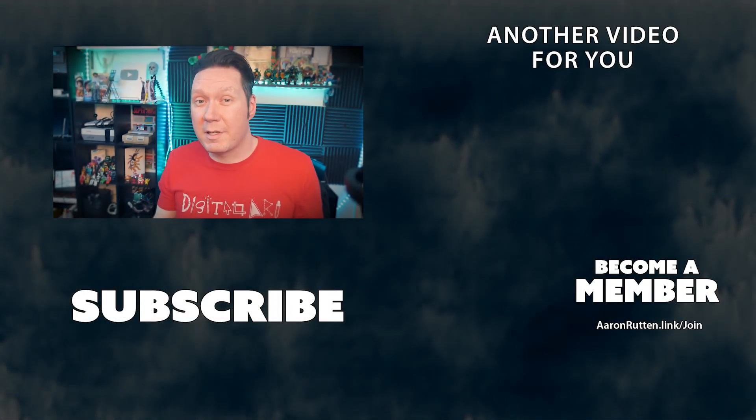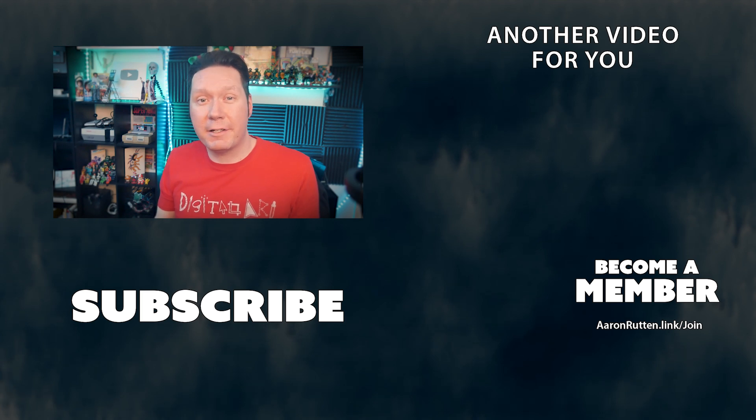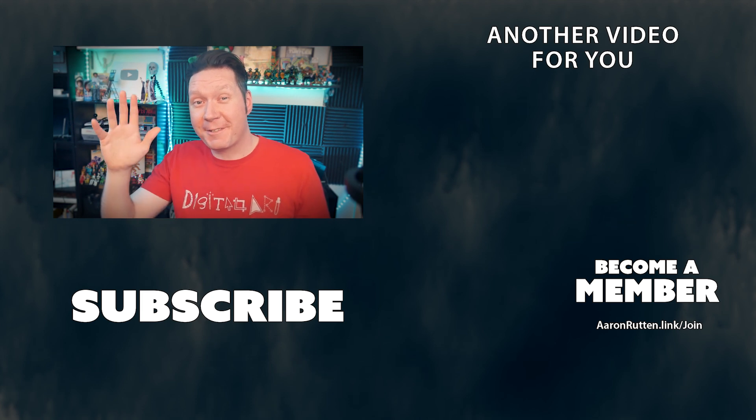That covers a huge chunk of digital art fundamentals, so be sure to subscribe to this channel and binge watch it. And if you're looking for more in-depth training, I also offer some paid content as well. You can find links to all this in the description of this video. Thanks for watching and I'll see you next time.